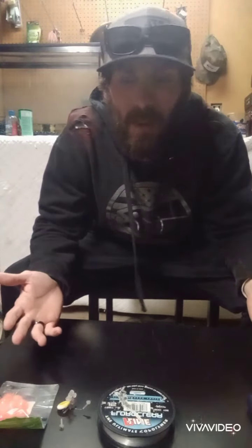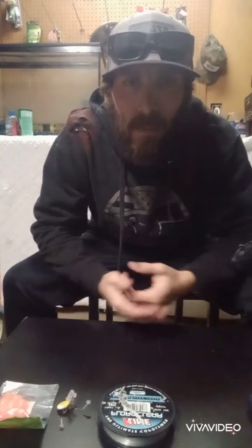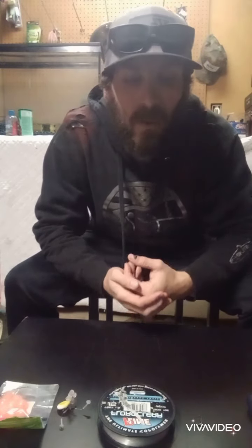What's up everybody? Welcome back to Oregon Coast Fishing. Today we're going to be doing a quick tutorial on how to fish soft beads. I am not an expert on soft beads. Bobber dogging is not really my thing, but I've had people reach out and request that I do a little tutorial on how I do them and how the setup kind of works. So we're going to go over that real quick.